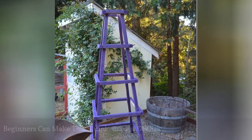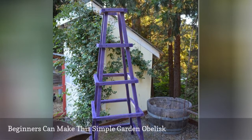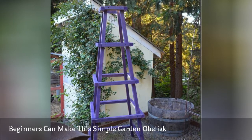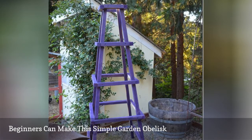This garden obelisk looks great but is also really easy to make. Unlike many of the other garden trellis plans in this design, this one requires no angle cuts. Keep in mind, it doesn't matter if the edges are perfectly aligned since this piece is meant to be covered with climbing greenery.